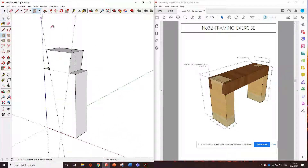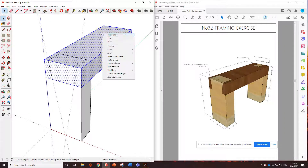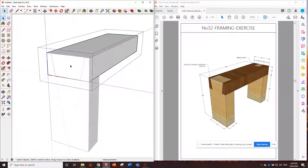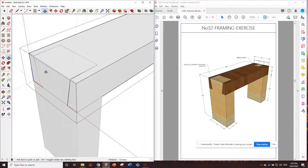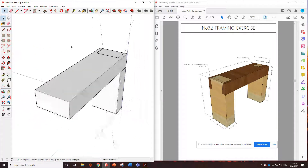Now we've got to put in the next piece — another piece of 90 by 45. Type in 90 by 45 and push it across 300 millimeters. Triple click, make it a component. Double click to edit the component. We need to remove the opposite part here — we can just trace what we've already done, clicking those points, then push in the middle bit all the way to the back. We've now removed that and that joint should fit together perfectly.